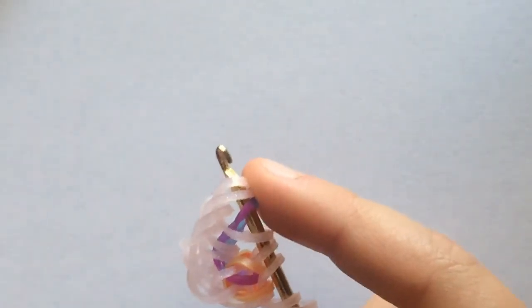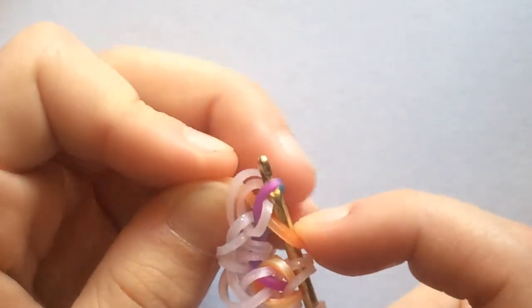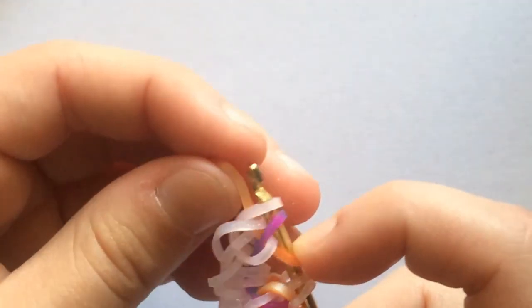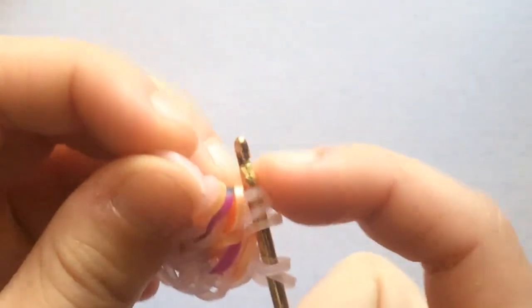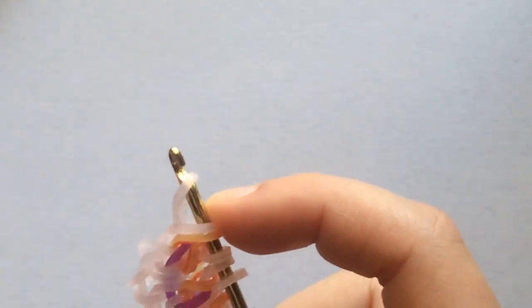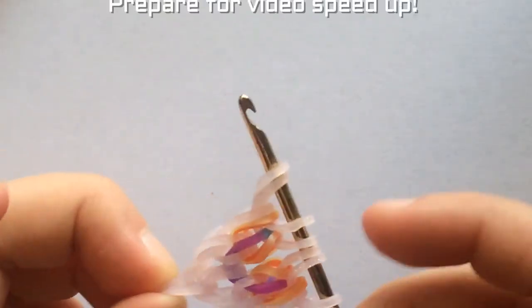Take another orange band and pull through the first four loops. Remember to reclaim that colored band and then reclaim the last band, and close. Take this border band and put it on the outside. Take another border band, pull through the first four loops, and reclaim the last two. Close. Take another border band, pull through the first three, and reclaim the outside one.